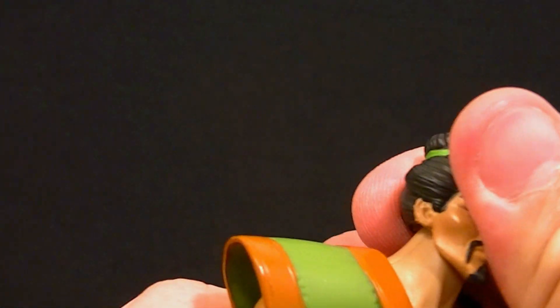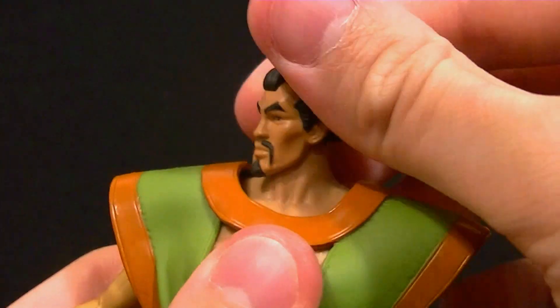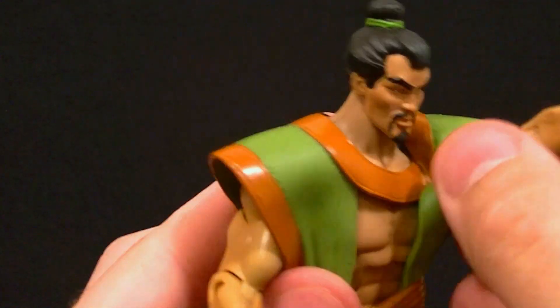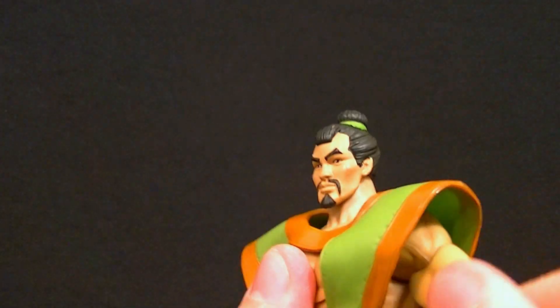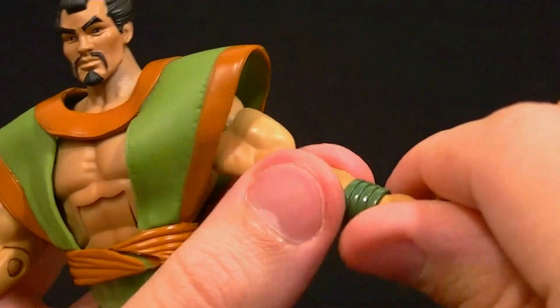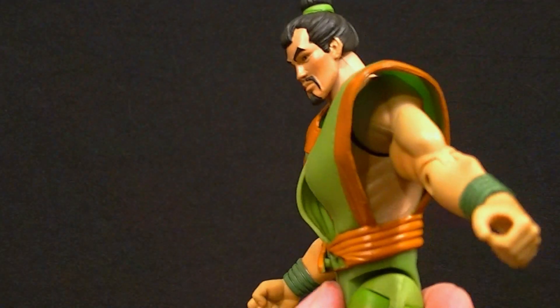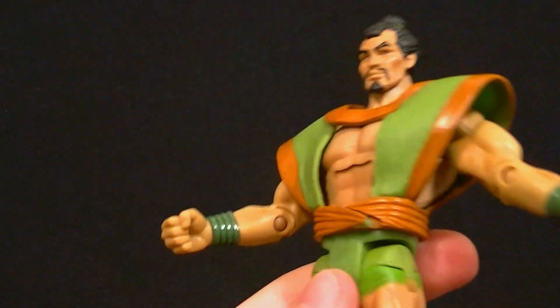As far as the articulation goes, the head can look up and down and has rotation of course. Standard DCUC style shoulders — the hair piece won't get in the way at all, you just need to fold it up a bit but you can still move his arm however you want. Bicep swivel, single jointed elbow almost 90 degrees, wrist swivel. He has a grabbing hand on one side and a fist hand on the other. Ab crunch works just fine, waist swivel, and they did carry the shading up through the joint so that's good.